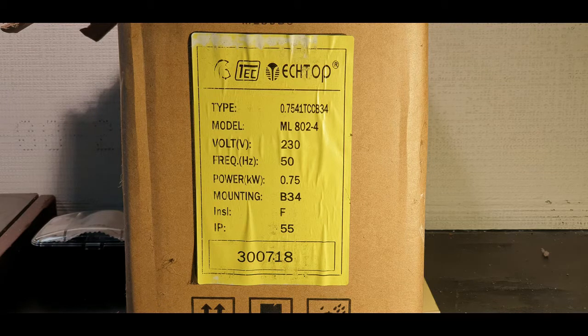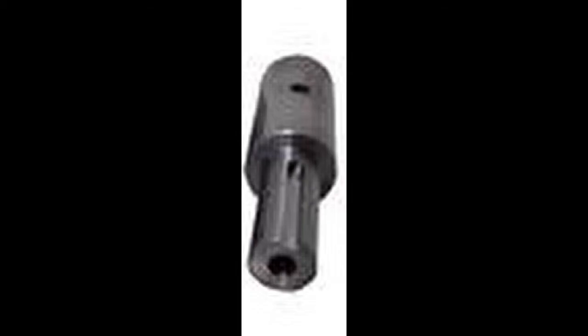This is the box the motor arrived in. You can see the maker's name, the type, the model, the voltage, the frequency, the size in kilowatts. The mounting, as I mentioned, is a B34, along with the insulation and IP rating. Upon fitting the motor, I discovered that the shaft was short in comparison to the original motor.